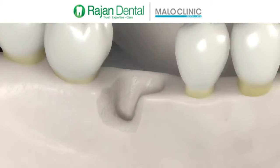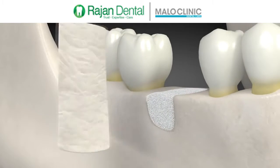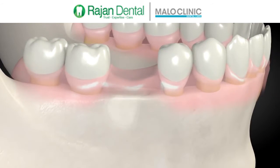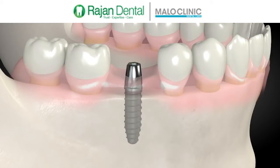When it is not possible to use a block, a softer mix of bone substitute is placed where bone is missing and covered with a membrane. This graft also grows bone. When the bone heals, a dental implant is placed and allowed to heal, and the final tooth is placed on it.